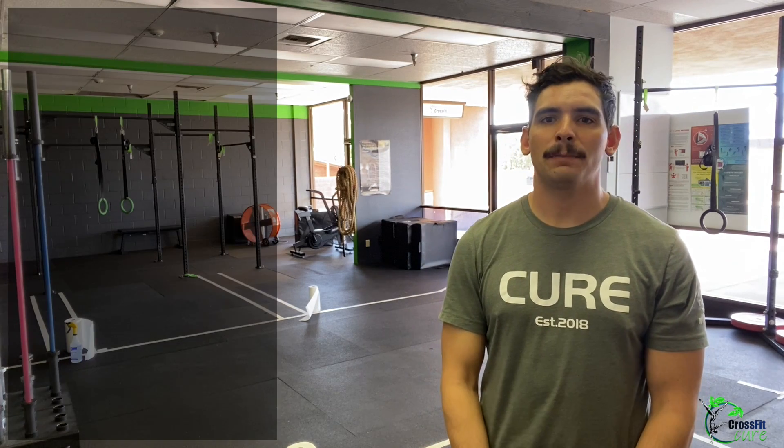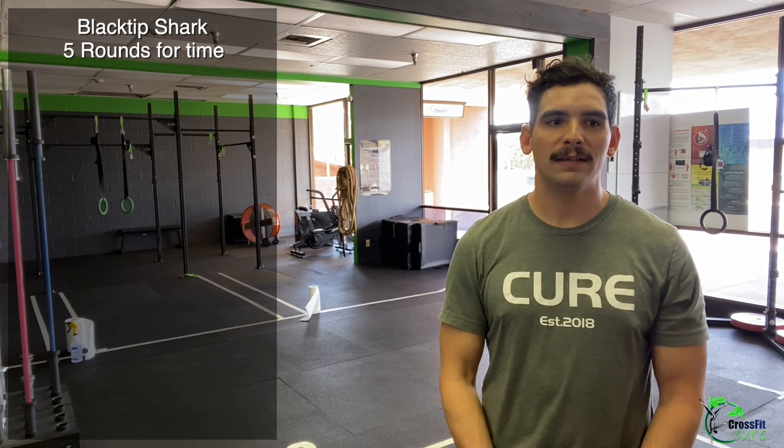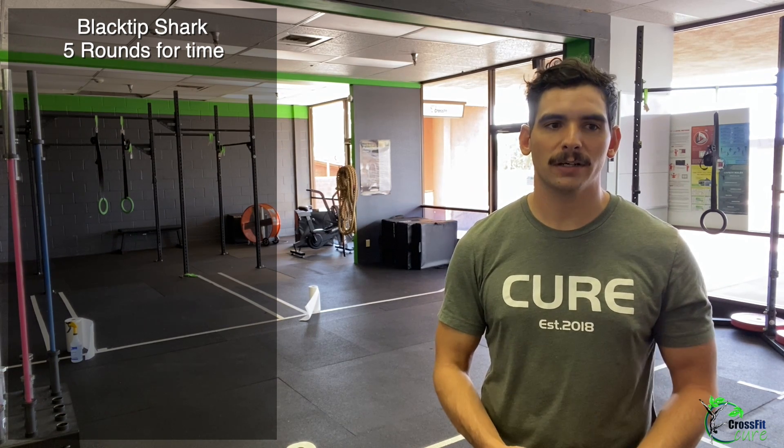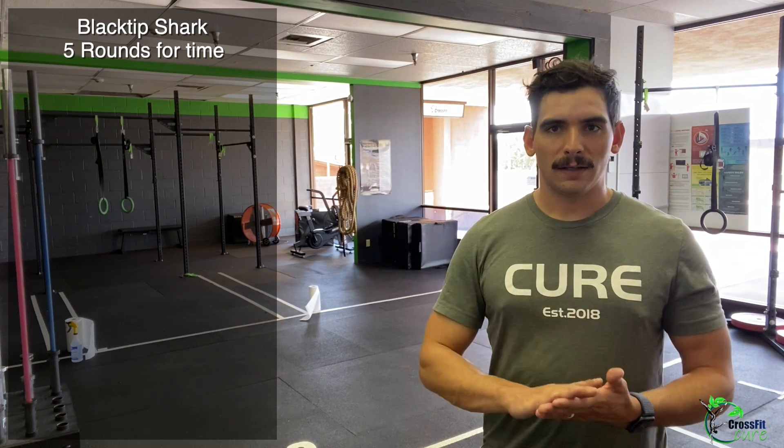The workout today is called Black Tip Shark. This is five rounds for time of dips, dumbbell hang clean and jerk, and dumbbell thrusters. Let's talk about each movement and the scaling for each.